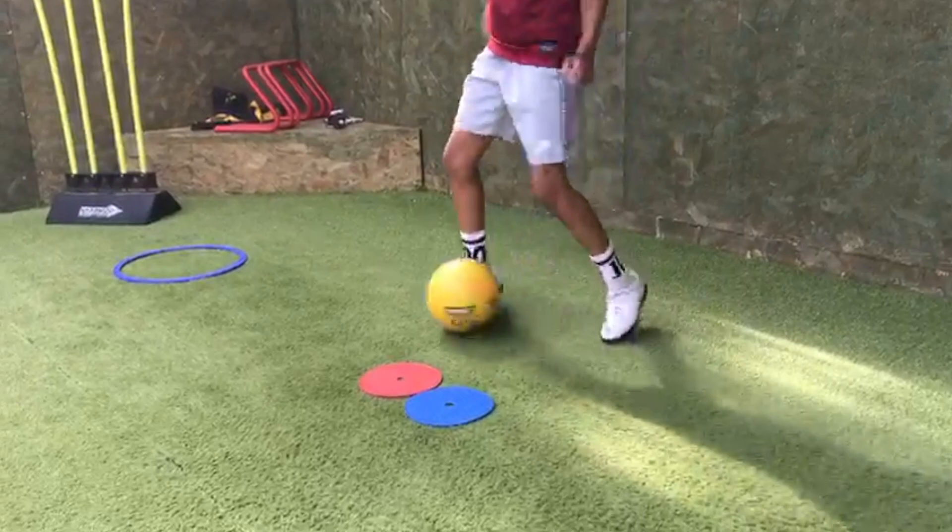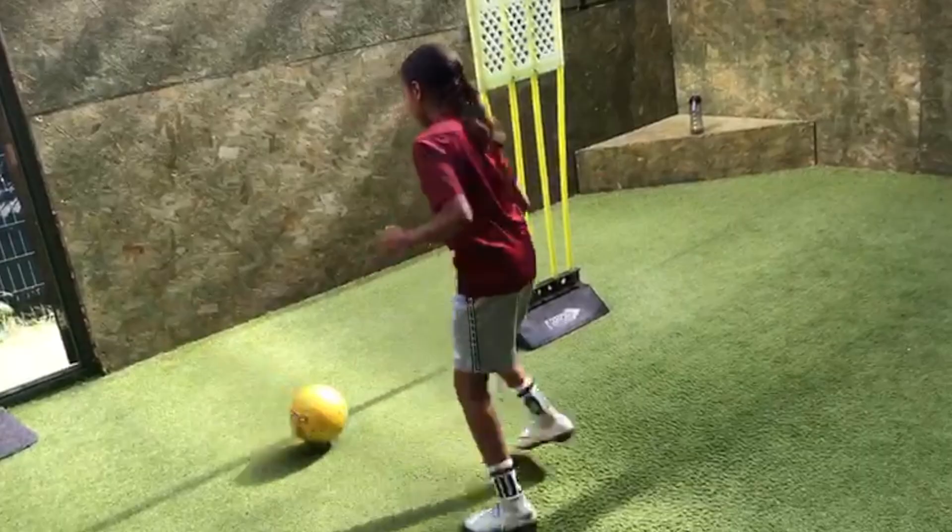Good. Quick feet. Well done. There we go. Focus. Good. As it comes in, concentrate.